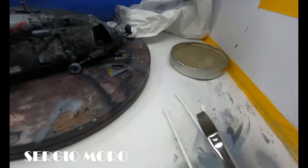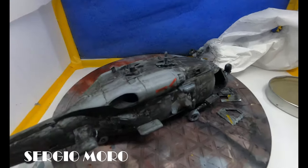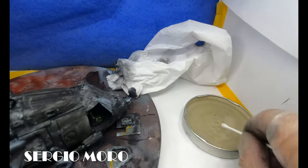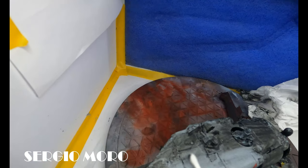We dilute paint with water using Kleenex, cotton swabs, paper markings, and a flat paint brush, for example. Be careful with this step.